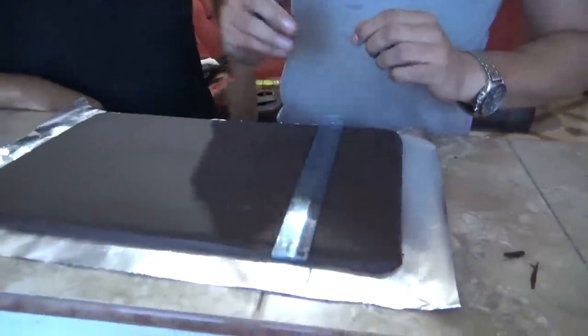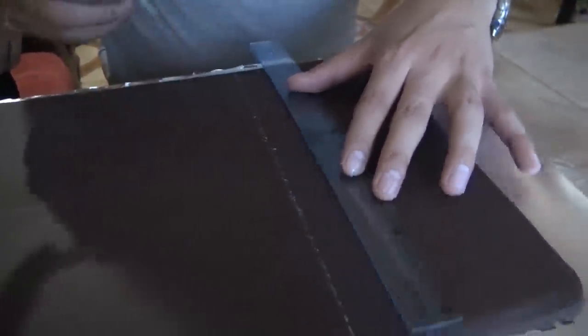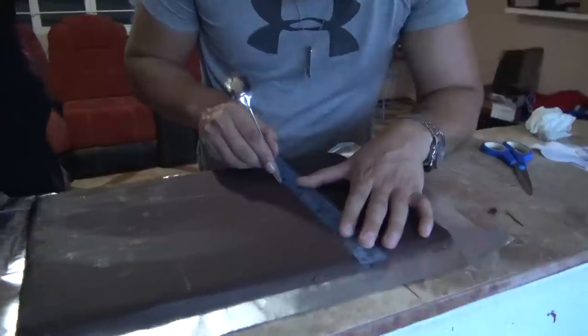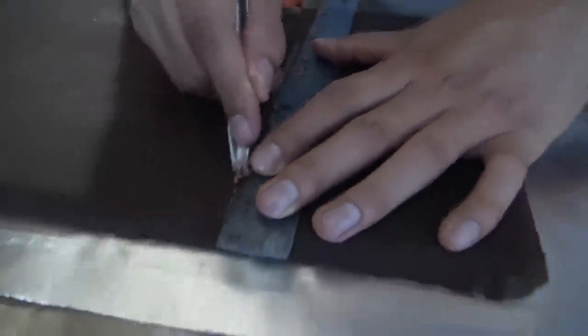Para que esto sea más real, vamos a hacer unas marcas al chocolate. Y para eso ocupamos una regla. Tú vas a hacer el medidor. ¿Necesitas una cuchara, güey? Sí, cuchara. Para que esto se vea más real. Esto es para hacerle las marcas que lleva el chocolate. La verdad, yo no meto la mano porque siento que lo voy a echar a perder.